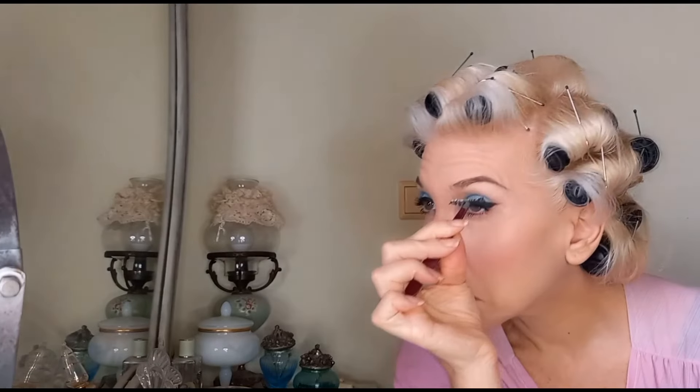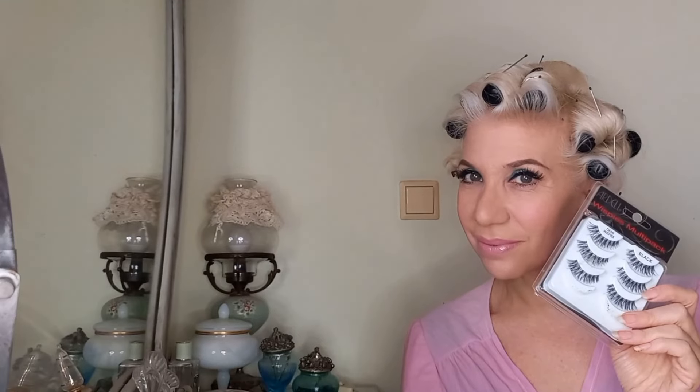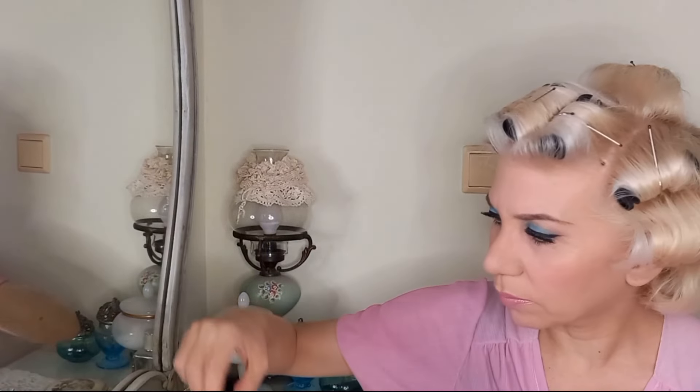It looks great. You can use a Q-tip or your finger to remove the excess color, especially if you're wearing lip gloss, so it doesn't go on your teeth. The glue is ready now, so I'm applying my false lashes — I'm using the Ardell Demi-Wispies.